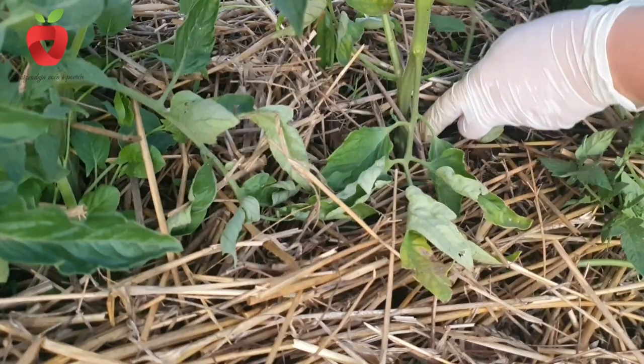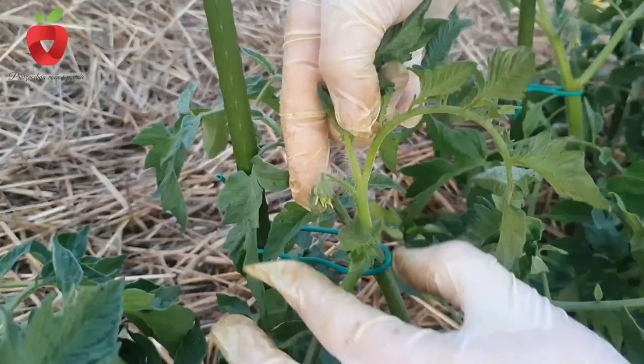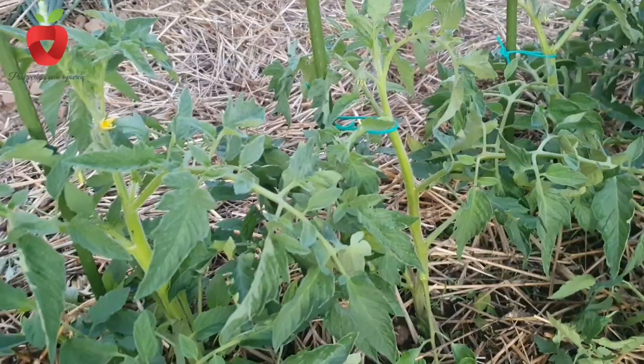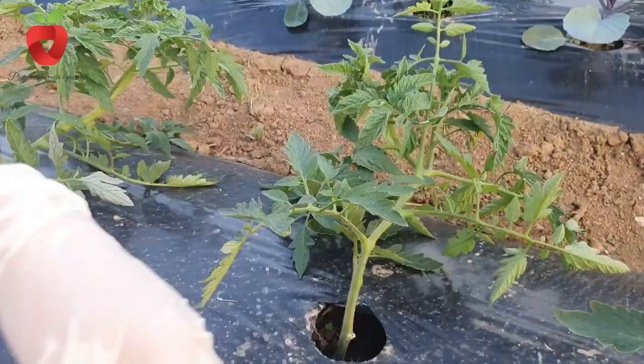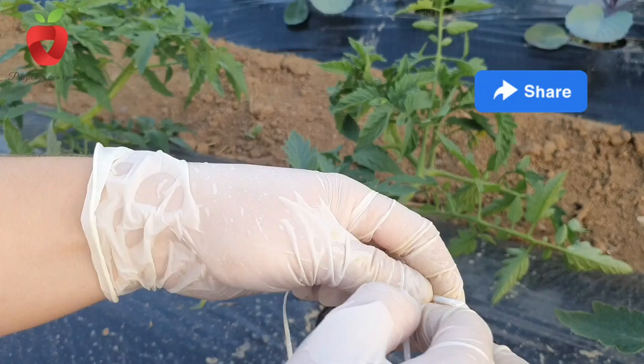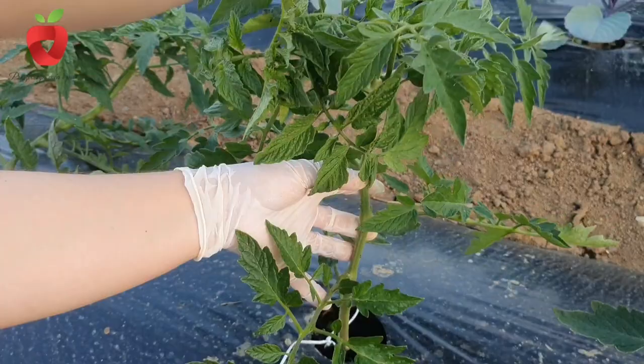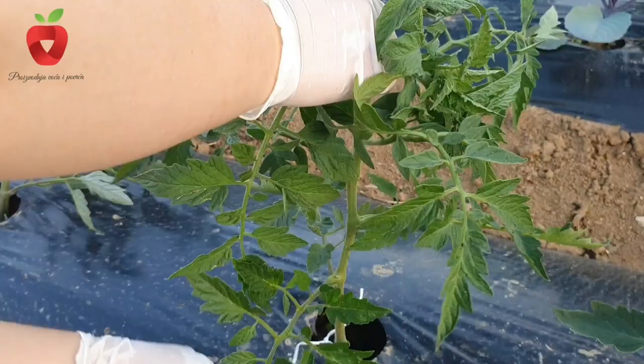Steppers should be removed in a timely manner as soon as they reach a length of 4-5 cm. You have to be really careful with the last stepper because it is visible under the flower branch and the tip that continues to grow in height is above the flower branch. In the event that the stem grows, it is not cut off because large wounds are made on the stem, which are the most convenient way for pathogens to penetrate, but the top is simply torn off. If this procedure is carried out in an adequate way, the plant becomes healthy and fruitful and the fruits are juicy and tasty.